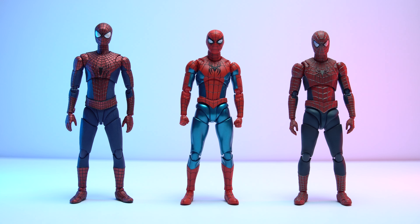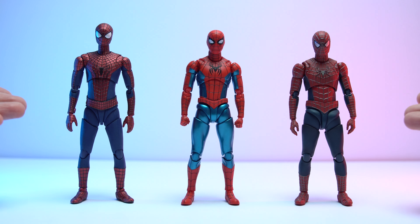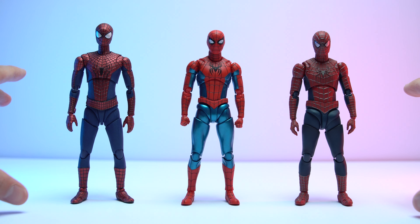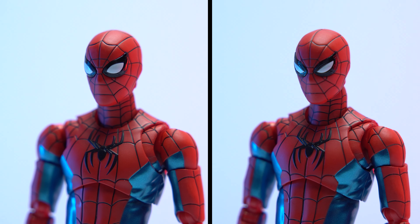Speaking of younger Peter Parkers, I really like the shorter, slimmer but still athletic-looking build, which is obviously what they were going for. He stands a tad shorter than Garfield and about the same height as Maguire, but has a more youthful look in terms of proportions. The brighter color scheme also gives off that more younger, first-appearance look. We get two heads with this suit — your standard eyes-wide-open head with black glossy rims and flat matte white lenses, and a squinty eyes head as well. Both have that Tom Holland Spider-Man look with webbing more spread out than previous designs.